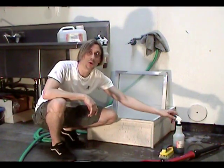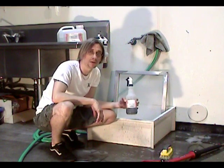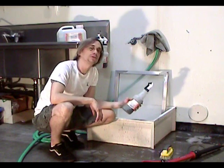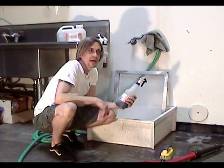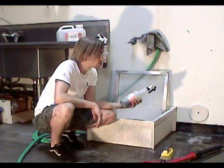Ultimately, that's why I suggest buying mesh prep from a screen print supply vendor. Use a degreaser that's made for screen printing and it's going to make your life easier. That's just the bottom line.